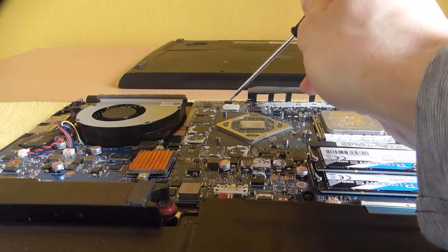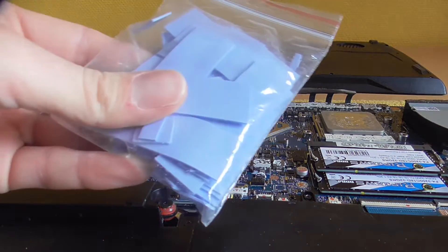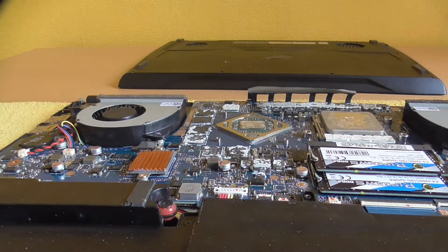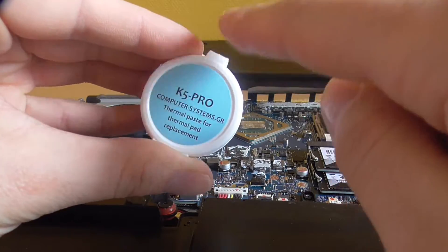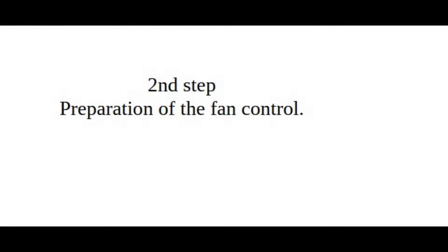ASUS has used a special blue thermal compound on the VRAM, capacitors and voltage converters. If it has dried up and needs to be replaced, do not use any thermal pads under any circumstances. When using such pads, there is no longer any real contact pressure on the cooler and you will have thermal and power throttling later. To prevent this, I recommend a special thermal paste like K5 Pro.